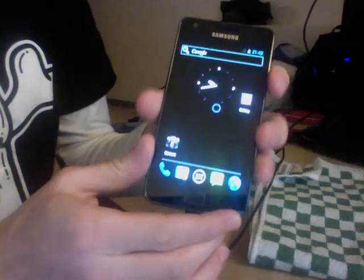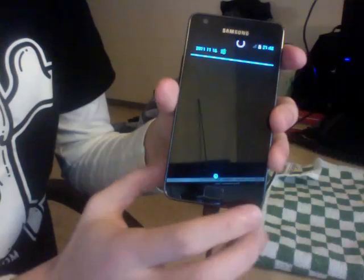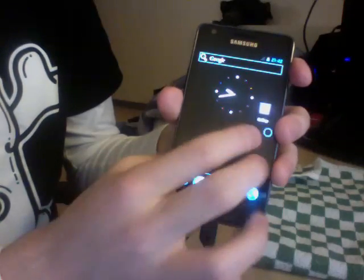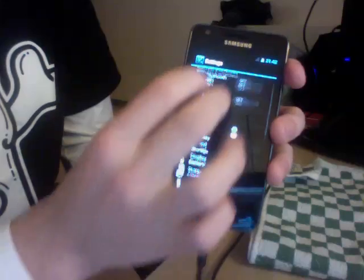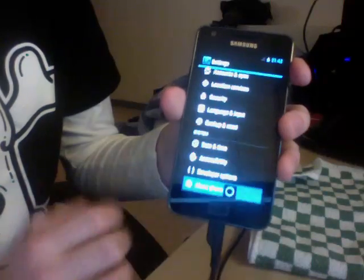Still not a lot of things are working, but it's nice progress. The notification bar is working, and we've got access to the system settings right here. As you can see it's really, really smooth compared to what you can have in Gingerbread, for example.